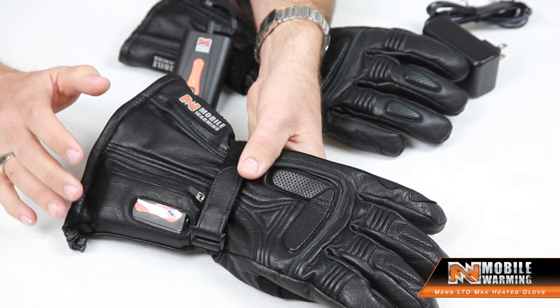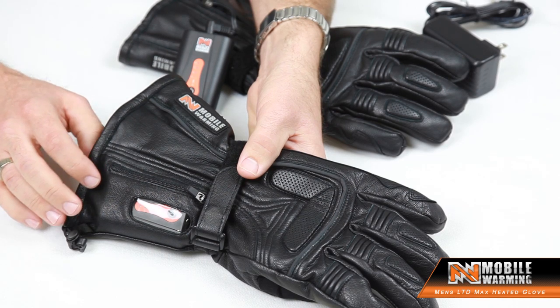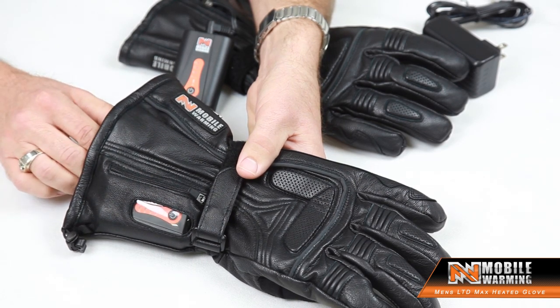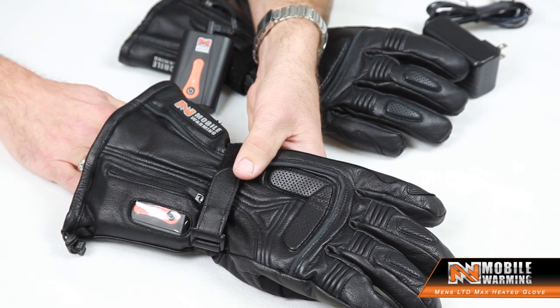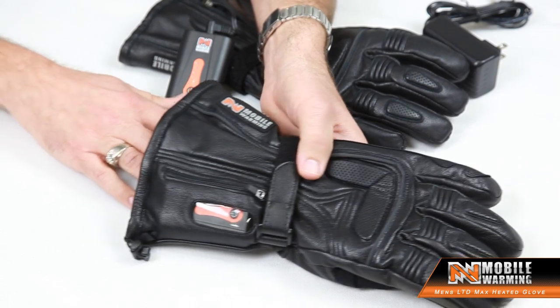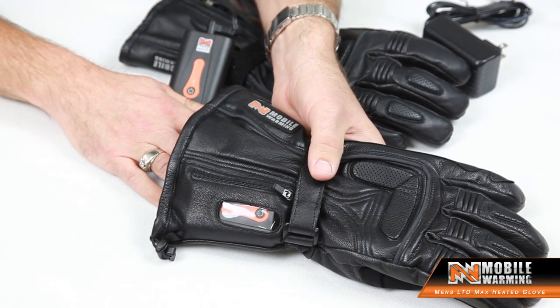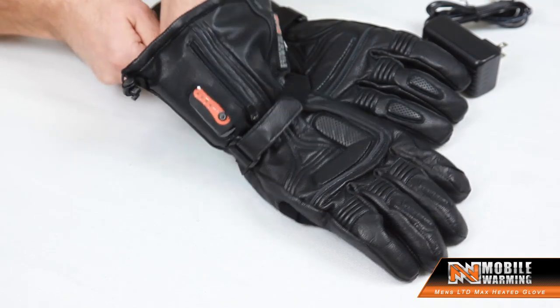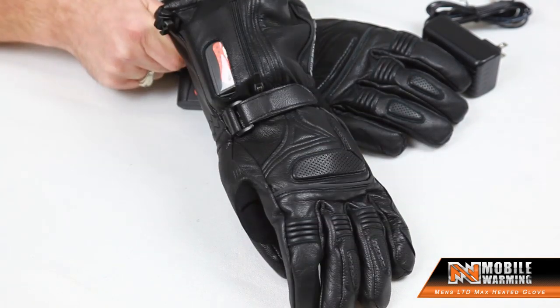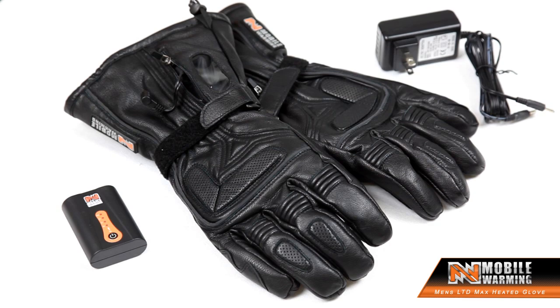Waterproof and breathable — this is our premium glove, so we also use a liner called Exican Air. Exican Air is a quilted liner that allows the hand to stay extremely warm but also absorb some moisture. So we've got a premium leather heated glove, great for all types of activities. This is the Leather LTD Max glove from Mobile Warming.